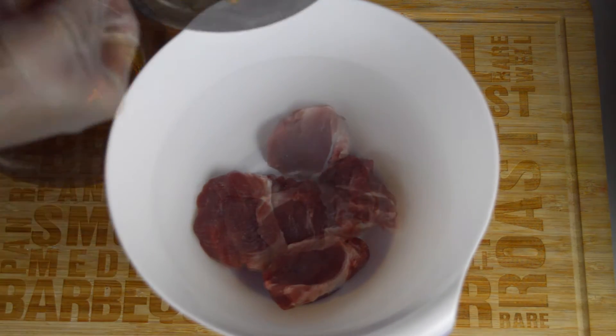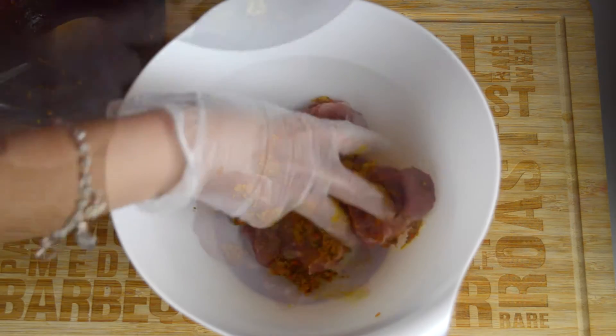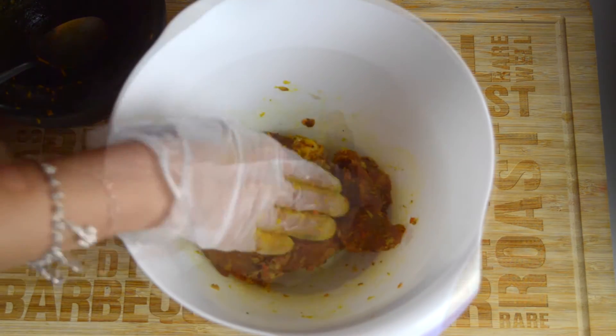Now add 200 grams of pork fillet, which has been thickly sliced, into a mixing bowl along with the paste from the mortar and pestle. Mix the paste in with the pork and leave the pork to marinate for at least 30 minutes.